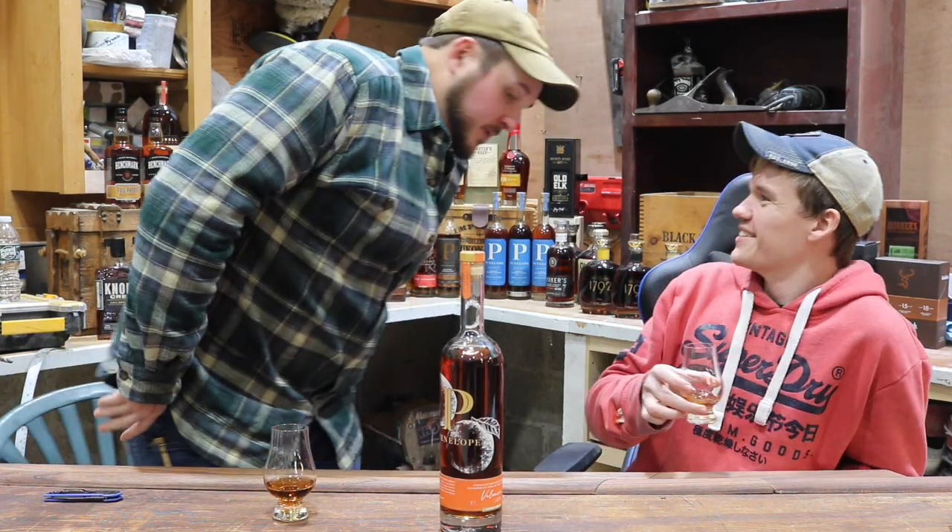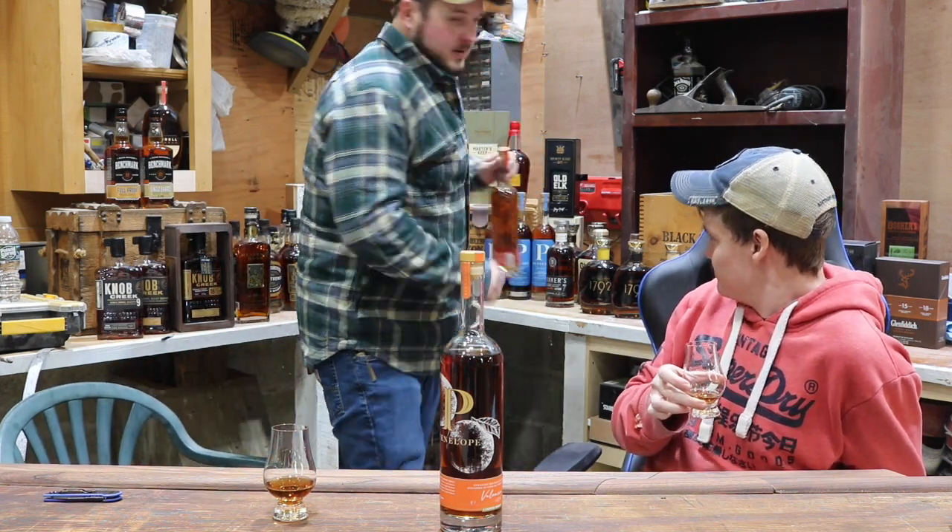The nose is super subtle. I 100% get their typical barrel strength lineup — those same smells and flavors — but with just orange peel added to it. That's exactly what it is. Just for a little comparison since we have it: they took their normal juice and just finished it in Valencia casks.